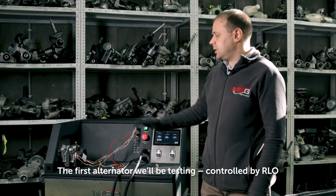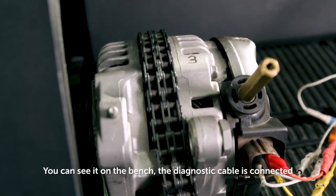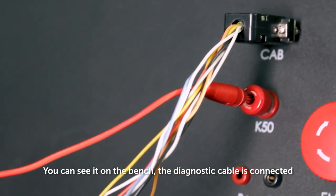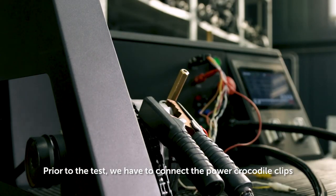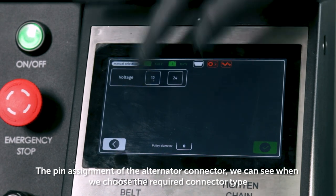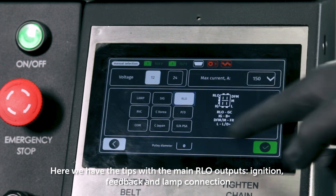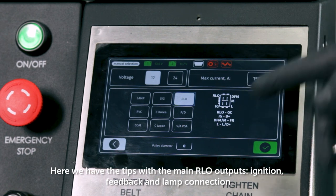The first alternator will be tested controlled by RLO. You can see it on the bench. The diagnostic cable is connected. Prior to the test, we have to connect the power crocodile clips. The pin assignment of the alternator connector we can see when we choose the required connector type. Here we have the tips with the main RLO outputs: ignition, feedback, and lamp connection.